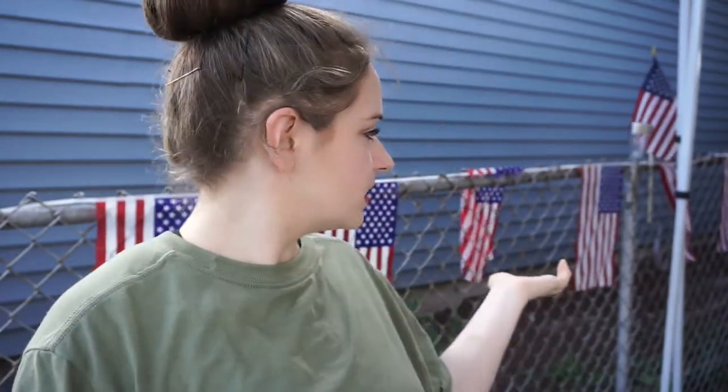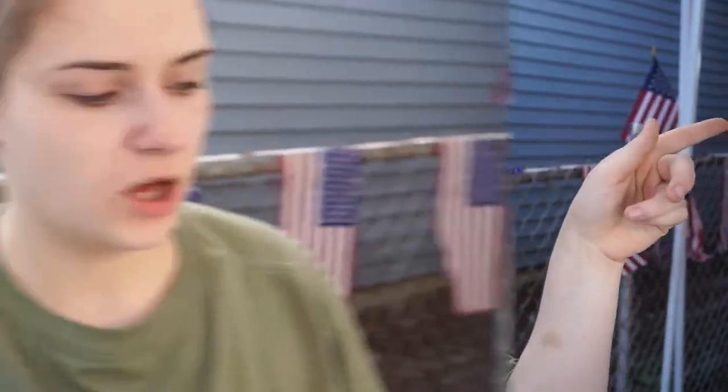Hey guys, welcome back to my channel. My name is Melissa. Today I'm going to show you guys how to achieve this look. I don't really wear a lot of makeup in the summer, but when I want to get a little dressed up, this is the look I envision and try to go for. Also, yesterday was 4th of July, as you can see the lovely 4th of July flags. Without further ado, let's get on to the video.